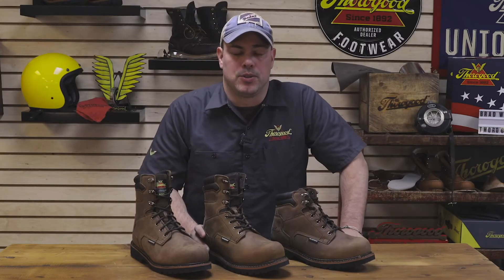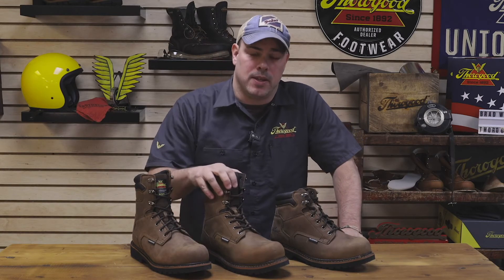If you're in the market for a great all-around job fitted work boot, check out these or the expanded V-Series on ThorogoodUSA.com.